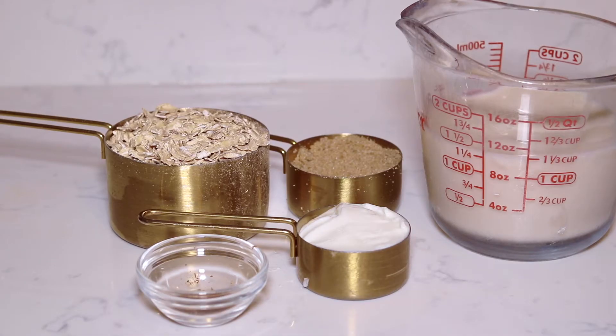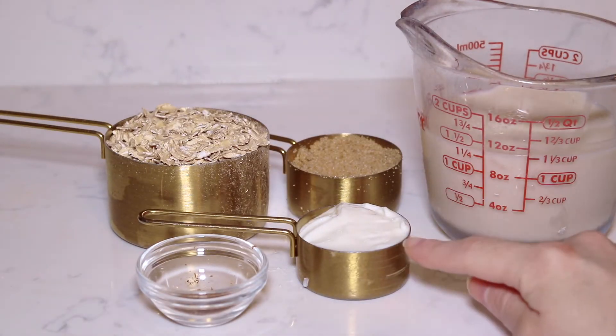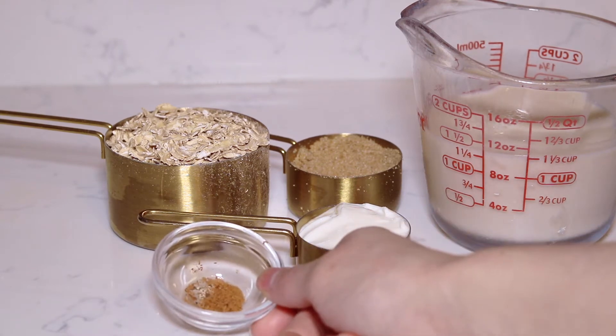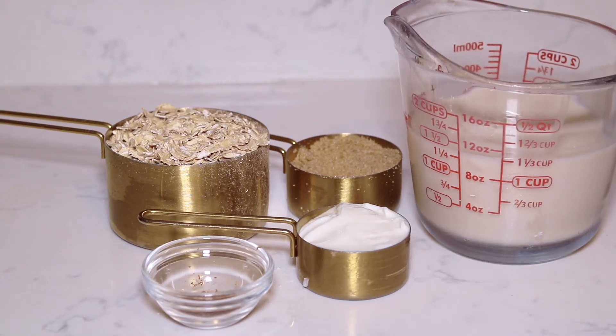Now the base for both of these oatmeal flavors is basically the same. You need a quarter cup of brown sugar, a quarter cup of Greek vanilla yogurt, about a half teaspoon of fresh ground cinnamon, and one and one quarter cups of almond milk.